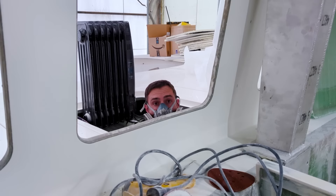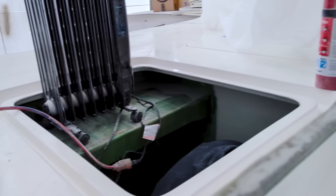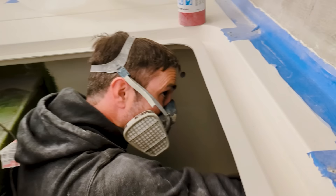Today we get to go back to working in the forward locker. The compression post that we were able to bond in the other week has this front section going by the settee, but on the other side in this forward locker — where the heater's sitting right now — the anchor, the windlass, will be there and the anchor chain will come through, but on the back of it you need to come up here for that.